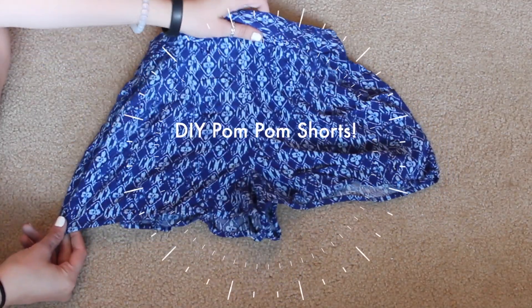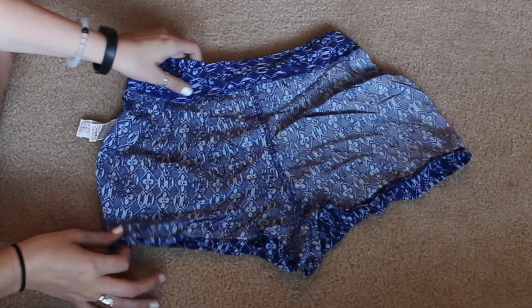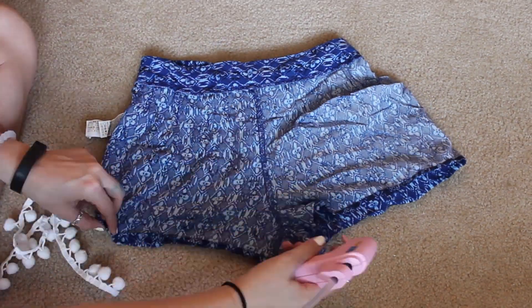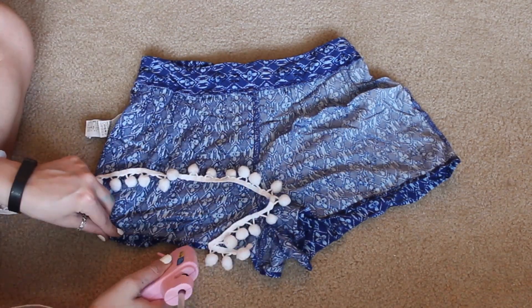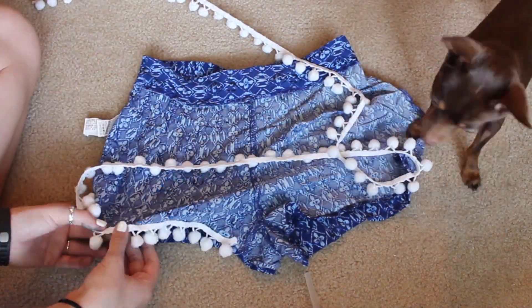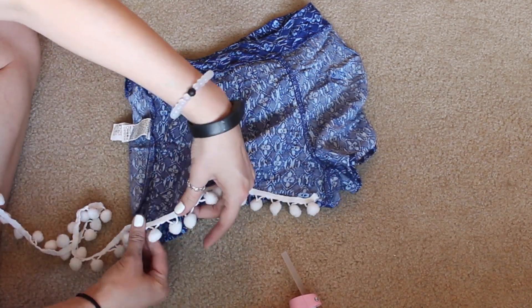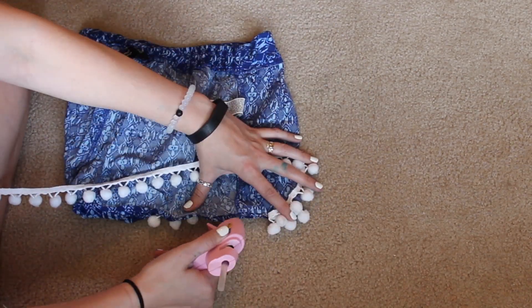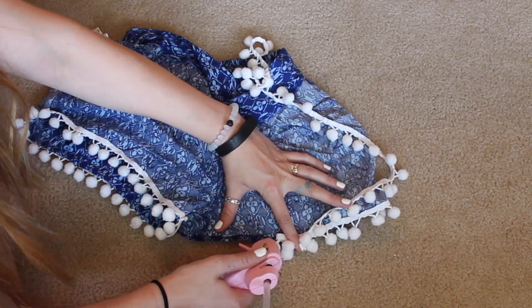Now I'm going to show you how to do these DIY pom pom shorts. I've always wanted a pair of pom pom shorts — I see them all over Pinterest and Tumblr but can never find them in stores. I found these shorts at Forever 21 and thought it'd be super cute to add pom poms to the bottom. I went to Hobby Lobby and picked up a pom pom garland, which was super cheap. I'm just hot gluing them to the bottom of the shorts. It's so easy and didn't take much time at all — I love the way these turned out and I'm going to pom pom a whole bunch more shorts because they're so cute.